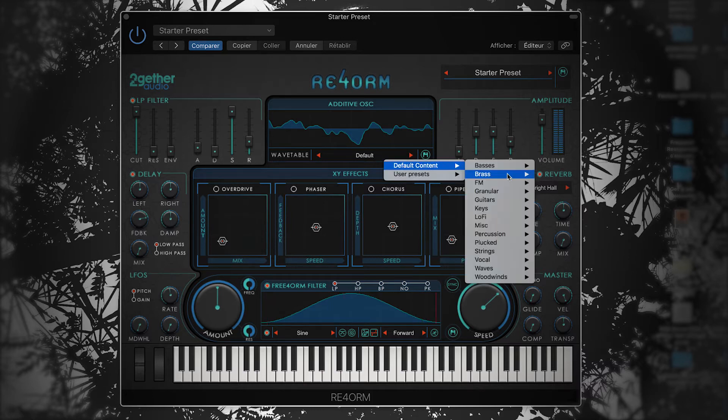I'll start by picking a cool wavetable and adjust this waveform so it sounds a bit brighter. I'm taking down some of the higher frequencies, adjusting the resonance, and adding some envelope. I'm increasing the attack to give it that cutoff opening effect that's very common in brassy pads.